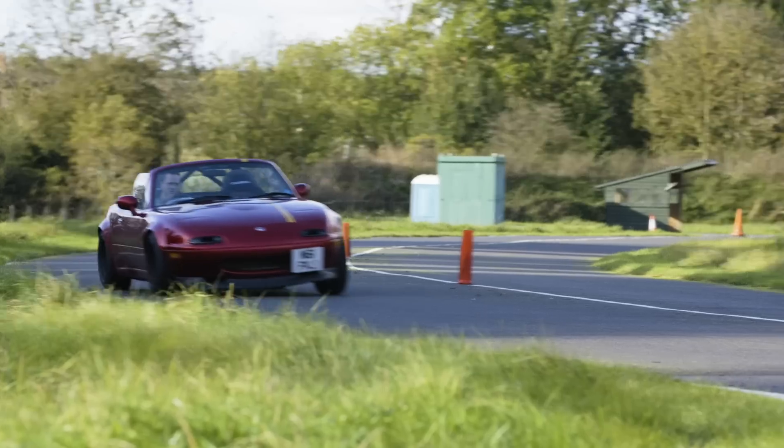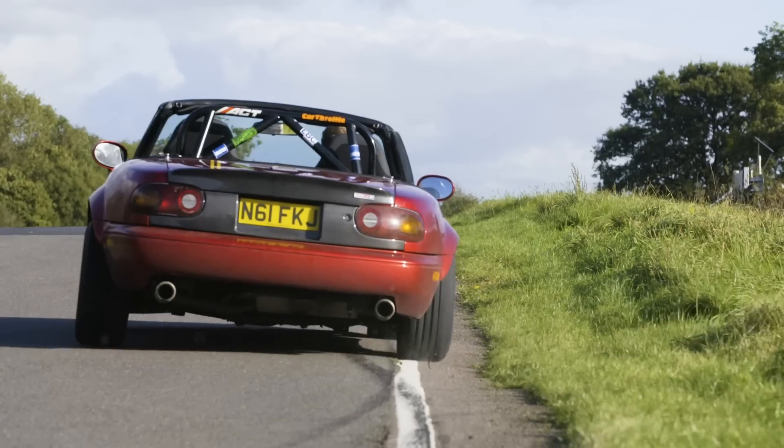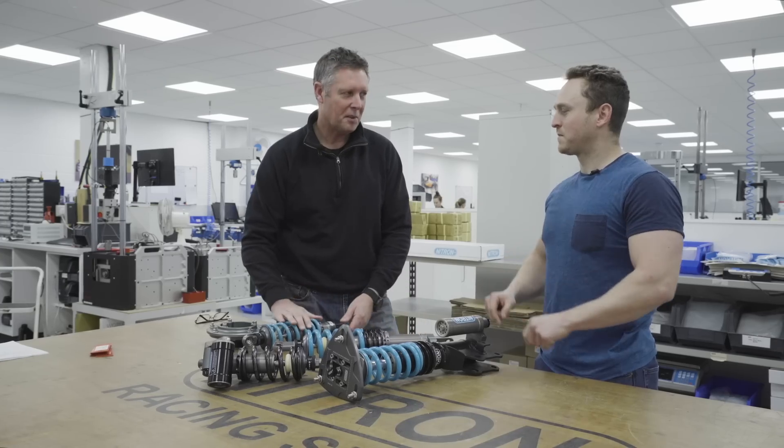So this is probably something you wouldn't recommend for my Mark 1 MX-5. Most probably not — I'd go for something like this.